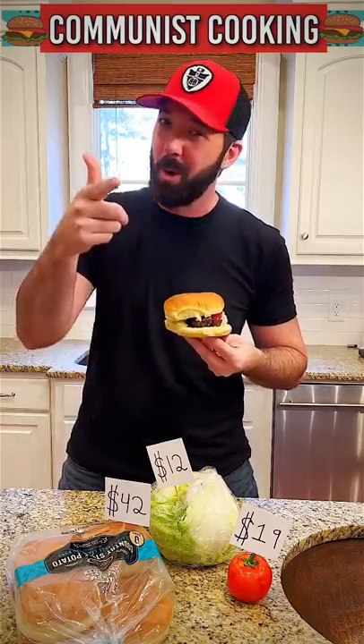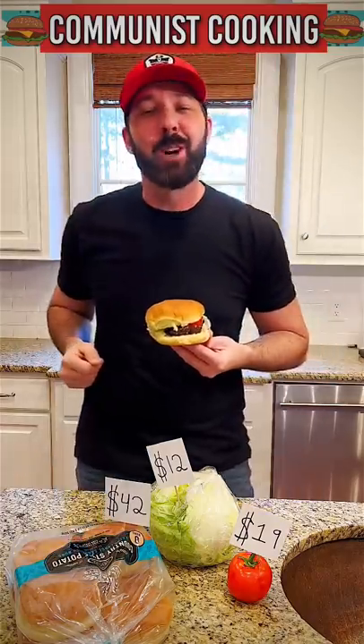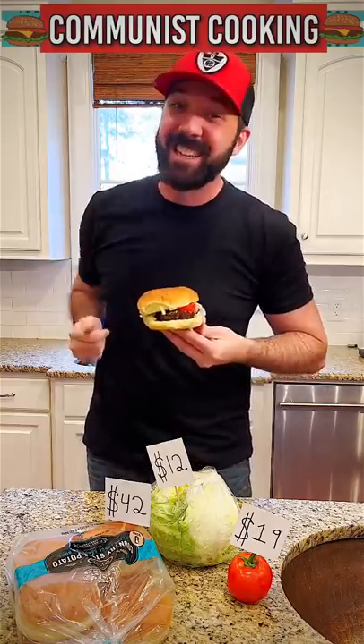We guarantee that you'll love this burger or you're racist. Thank you so much for joining us today on Communist Cooking. We'll see you next time.